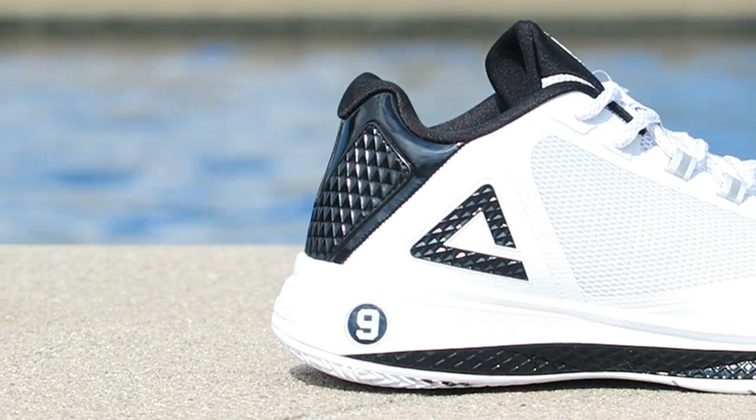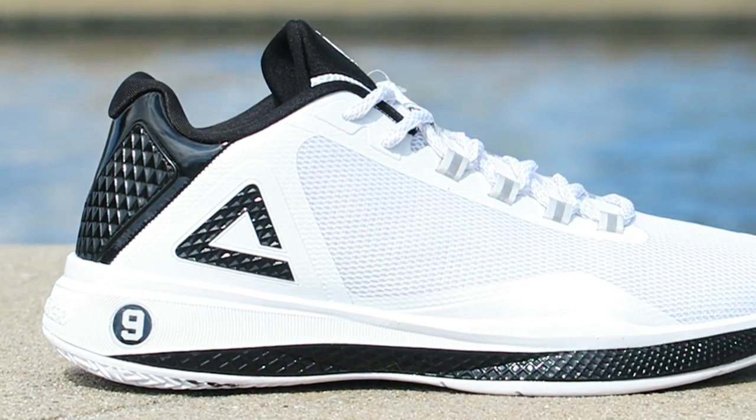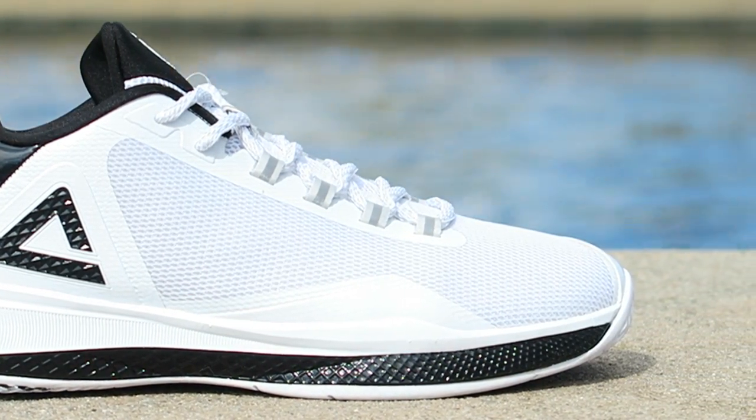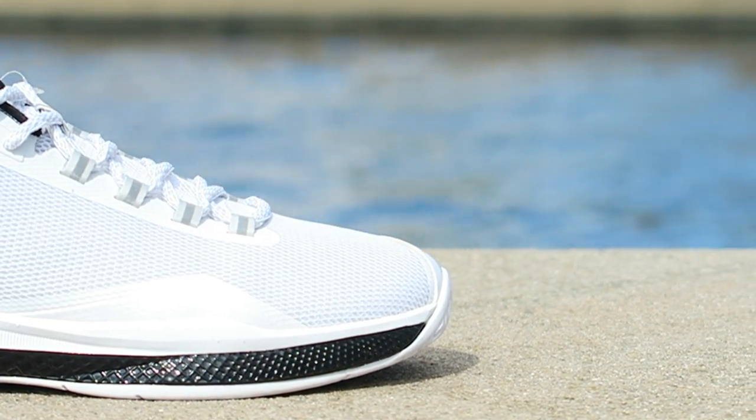So this, much like the Nike Kobe 10, Kyrie 1 and 2, it looks like it's mesh, but it's actually fused with mesh glued on top of it. I really just don't like that concept. If you're going to give me mesh, give me mesh. If you're going to give me fused, give me fused. But don't make me think that I'm getting mesh when it's actually fused with mesh glued on top of it.